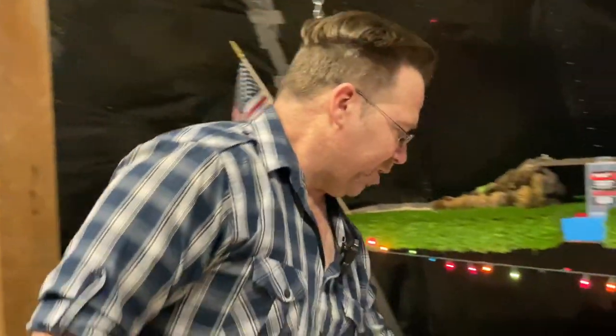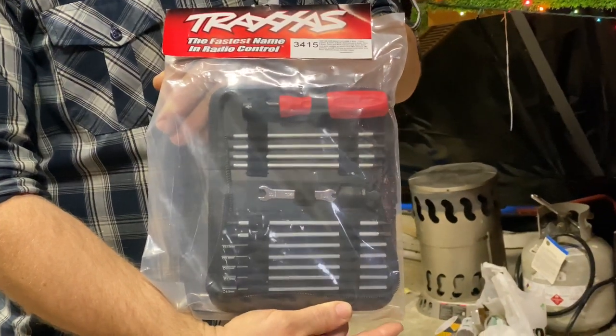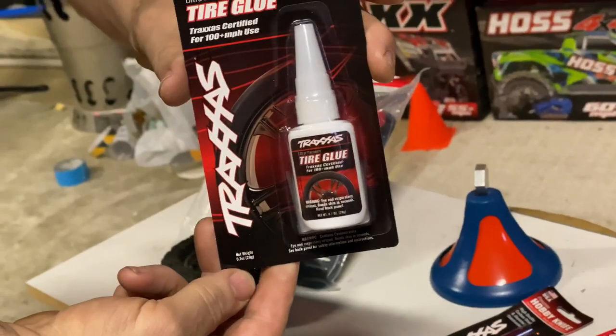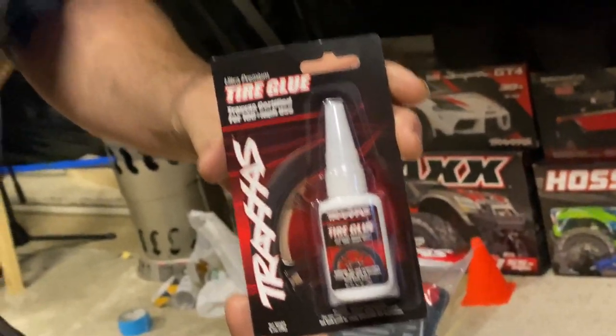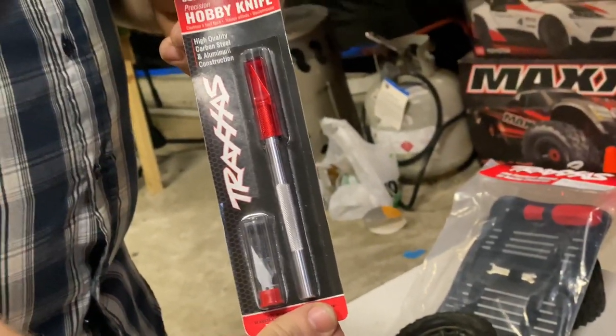If you're going to be in the RC hobby, you're going to need some tools from time to time to repair your broken RC, unless you want to pay somebody to fix them for you. Part number 3415 is a great example of a nice tool kit that will get you started. You can fix anything on a Traxxas vehicle. And from time to time, you will need some tire glue.